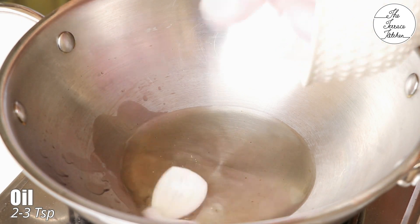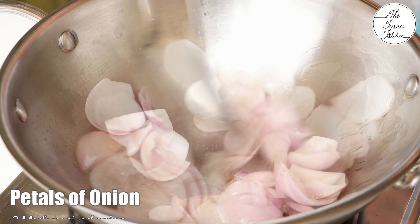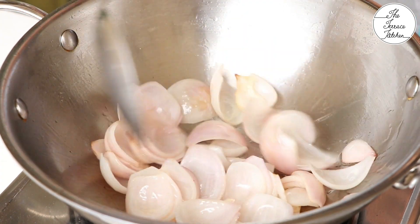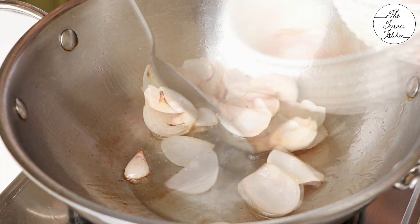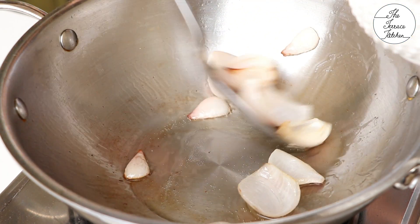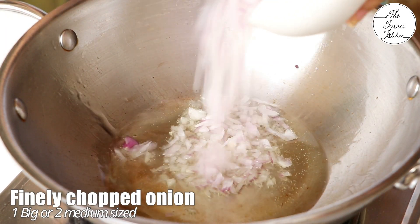Heat two to three teaspoons of oil and add petals of onion. I've taken two medium-sized onions. Fry on high flame for two to three minutes — we don't want to overcook these onions. Take these out and in the remaining oil add four tablespoons more oil.